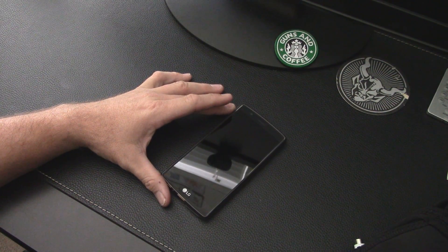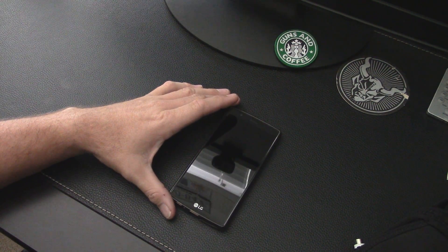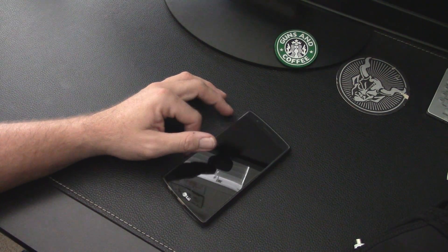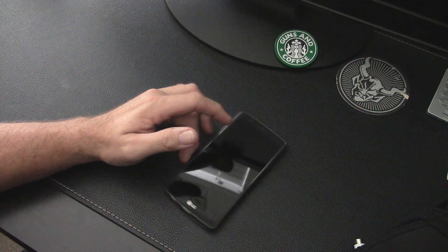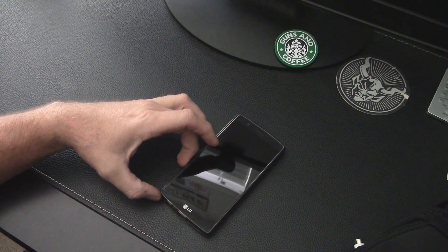Hey YouTube, how's it going? Today I wanted to make a quick video to show you how it's possible to create a DVR for your FPV footage out of some equipment that you may already have or can be obtained really cheaply.